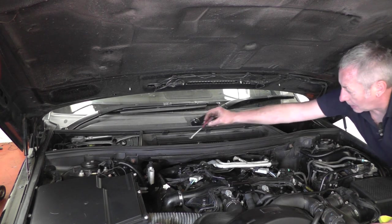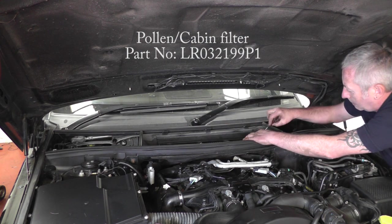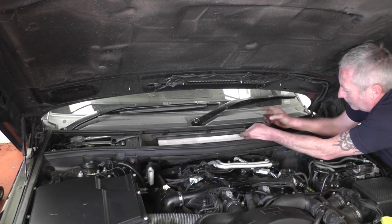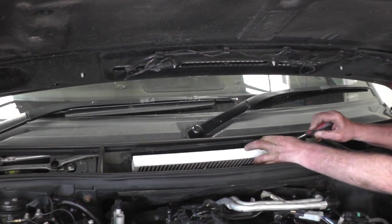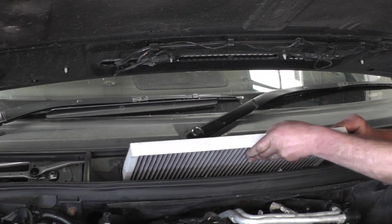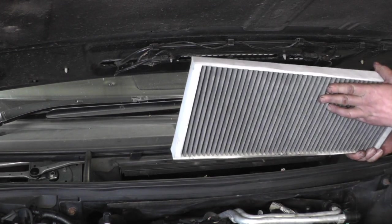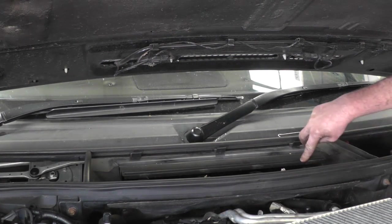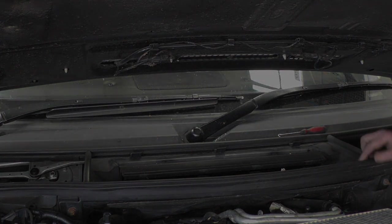Now I'm going to change the cabin filter, which is located under this little flap on the bulkhead here. There are four little clips to push down — you might want to get a hook just so you can pull the plastic cover back up. It comes up like that. Use the same hook to grab over the pollen filter and slide it all the way out. Then we can refit it with a new one — just slide it in, push the cap back down, and clip it in between the four clips that hold the flap shut.